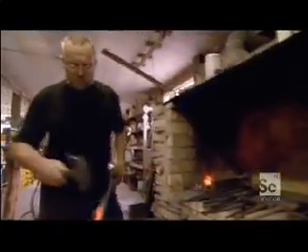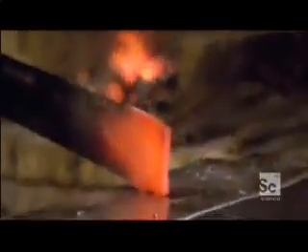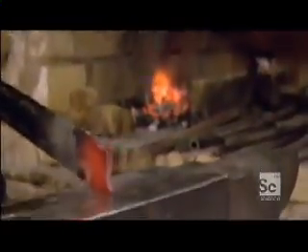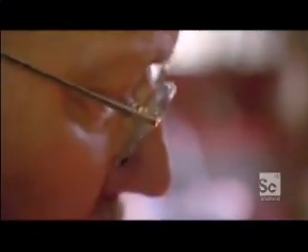To make the ultimate blade, Dan must turn this ordinary steel into a super steel which is fantastically sharp, tough, and flexible. The process begins with some time-honored techniques of traditional swordsmithing. In the heat of the forge, the blade enters a no-man's land between tough steel and molten liquid, a state known as solid solution.